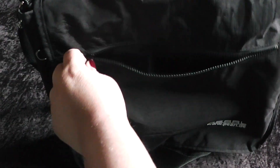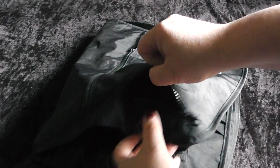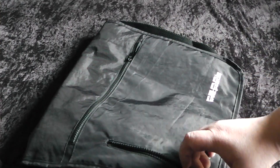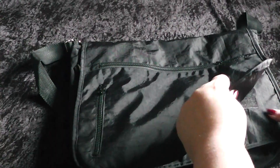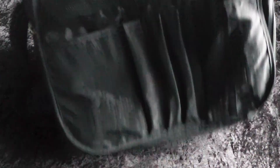Here in front you have a zipper where you can place something in. Then you have here another zipper with a little bag, for example for a tape measure or something particular. Then you can open it up and here you have a case for maybe a book or something like that.